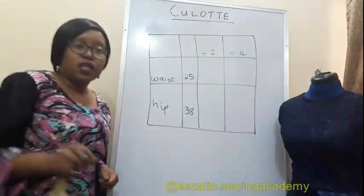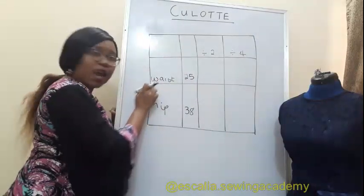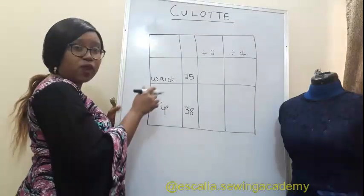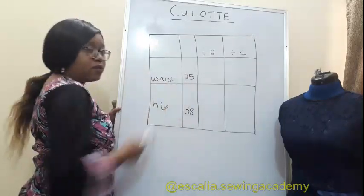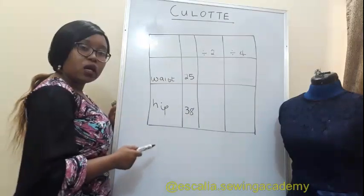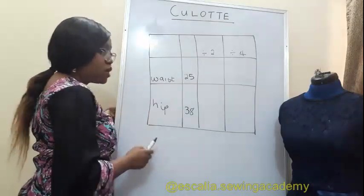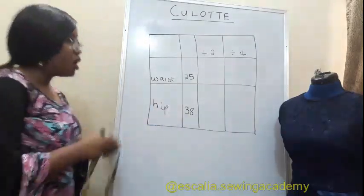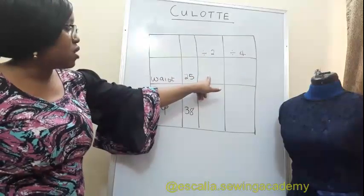The next thing you want to do is create a table. Write the waist and write the hip. You write your waist measurement and your hip measurement, then whatever you have for waist measurement you're going to divide it by two and write it here.